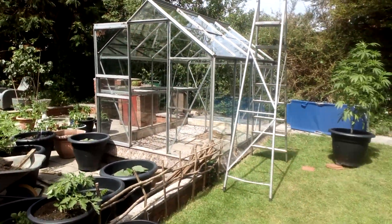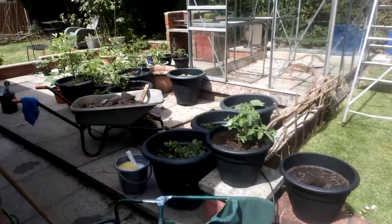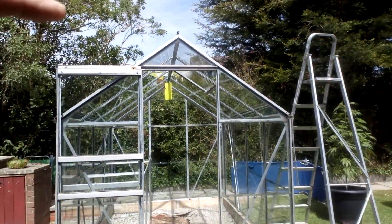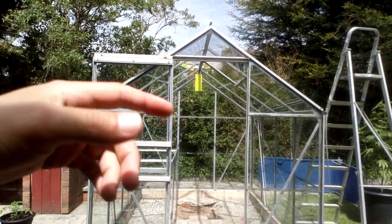So the greenhouse looks like a bit of a building site at the moment. What I'm doing, I'll show you when I get inside in a minute. It's a mess that I'm going to clean up and put it all back organised. But I was giving it a good clean out, you know, cleaning the glass inside and out.